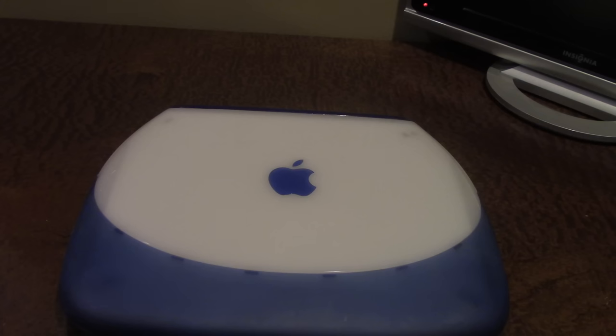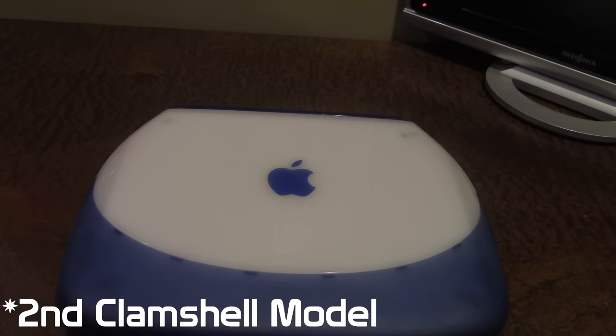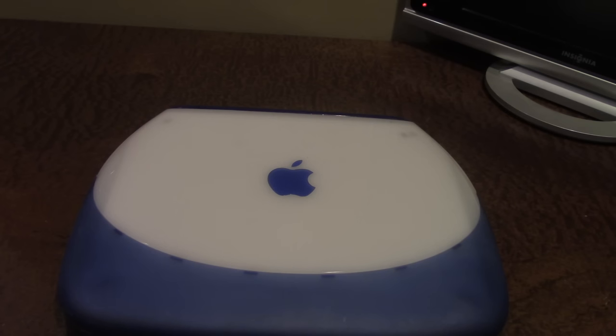This right here is the indigo variant, similar to the iMac indigo — I happen to have one of those as well. They were trying to have the same flavors for the iBook as they did with the iMac. The original iBook models came out in 1999 and were discontinued in 2001, replaced by the iBook G3 Snow. I believe the lime green is one of the rarer variants. This model — the 366 MHz — sold for $1,499 US dollars.